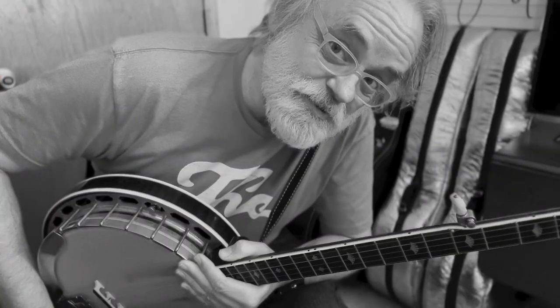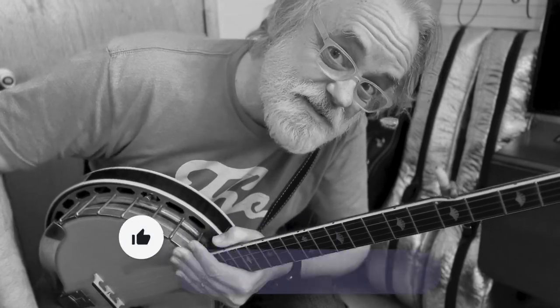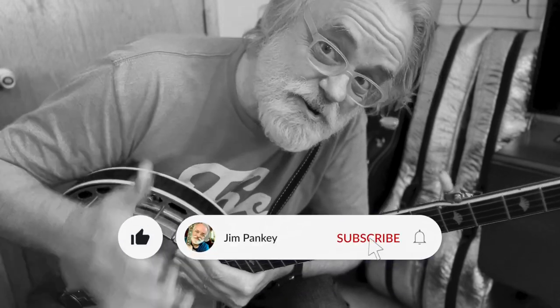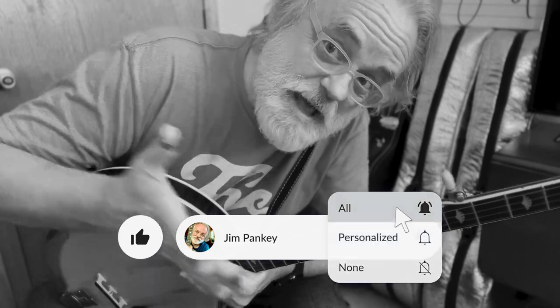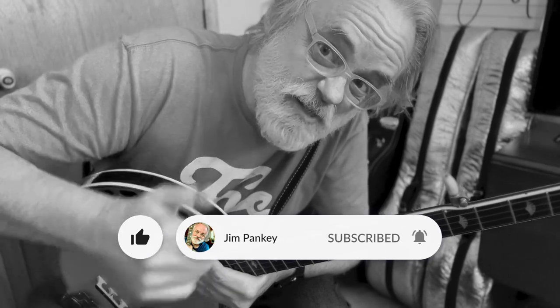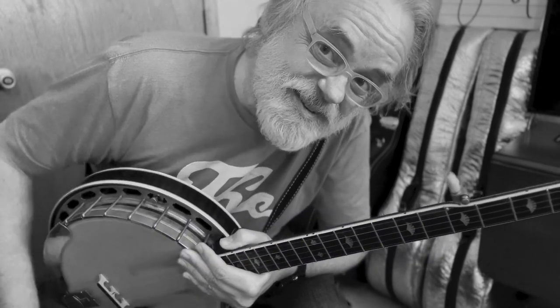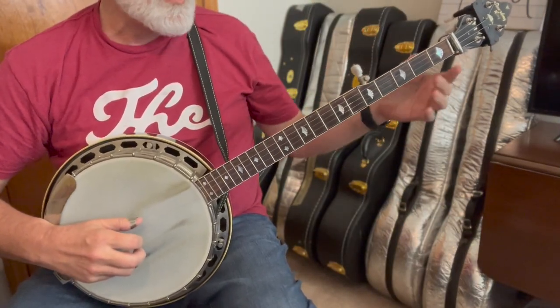If you like this sort of thing and this is the type of content you're into, leave a like and maybe leave a comment. If you really want to help the channel grow, be sure to subscribe if you haven't done that, and if you want to get notifications when I post new videos, be sure to ring that bell.